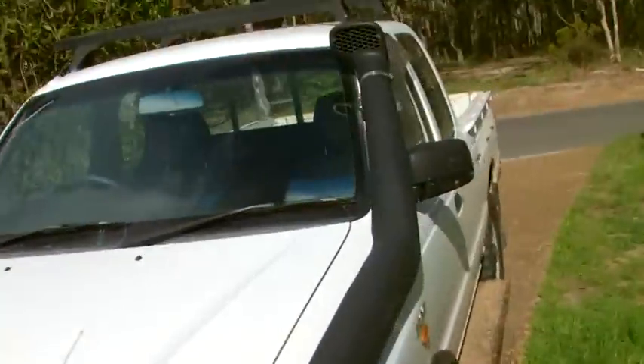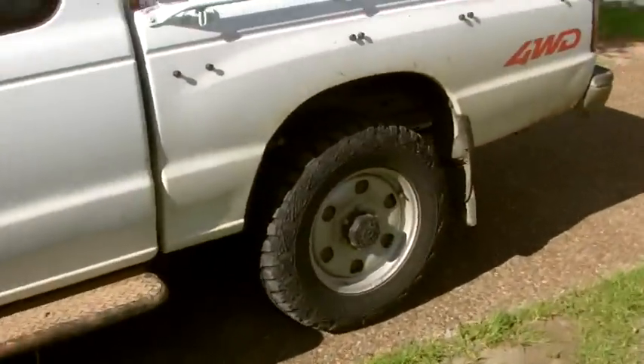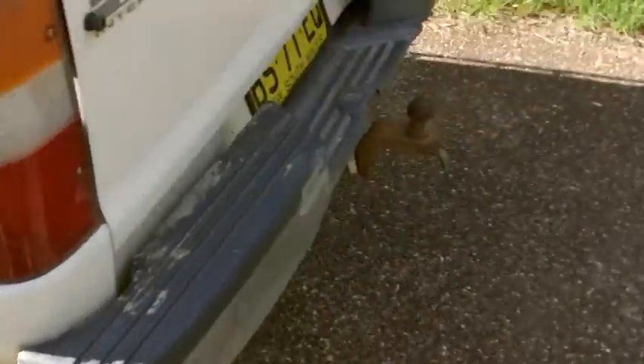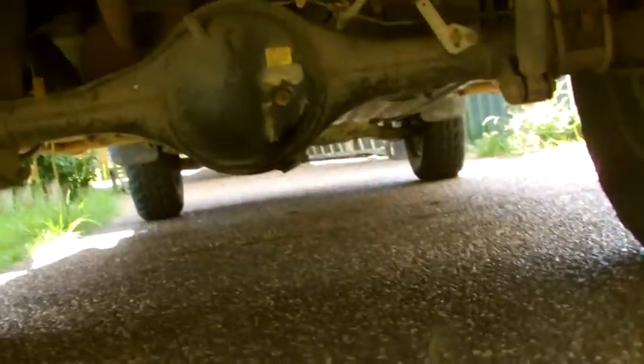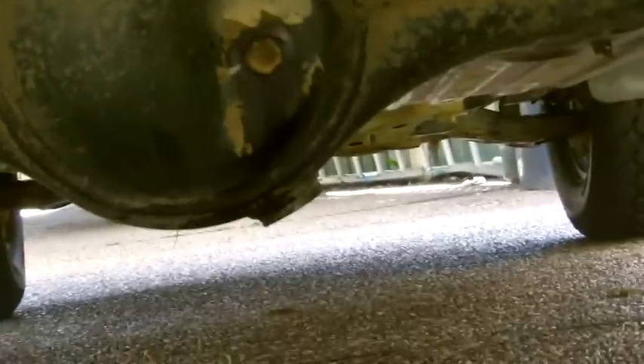I just took the old girl for a quick drive and after less than a kilometre the whine in the diff sounded a whole heap better — you can hardly hear it anymore. Just a last real check: make sure there's no oil coming out of where you did the nuts up. Maybe check it again in another week or so.